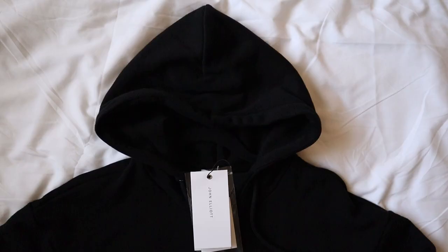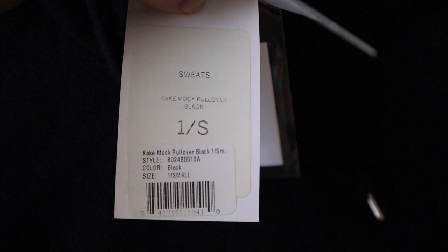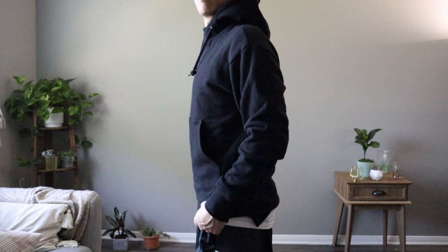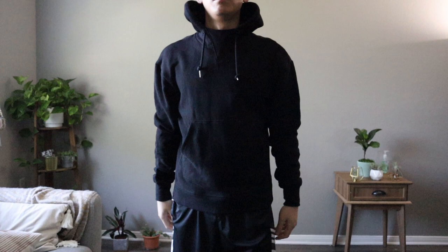Let's talk about sizing. I actually sized down on the Cake Mock hoodies because they're marketed as oversized fits, and I'm glad I did. I'm normally a size medium, but with these I am wearing a size small. These hoodies come with a slight dropped shoulder, but because I sized down, this was perfect for my sleeve length. The torso might be sitting a little higher than I like, but I'm probably wearing a longer t-shirt underneath anyways, so it works out. I also don't like things too oversized on me, so by sizing down, this worked perfectly.